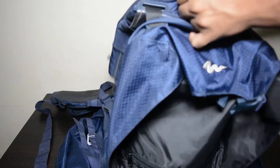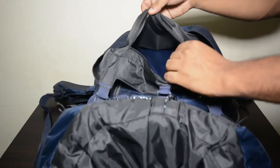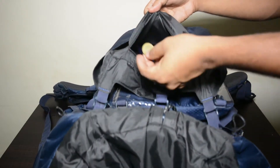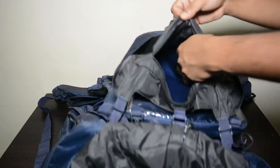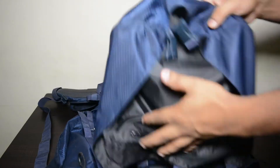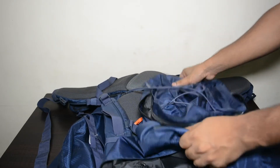The top part is mostly the 10-liter section where you can store more stuff. As you can see, there is a hidden zipper compartment as well where you can keep your money or items you don't want people to find. There is good enough space for you to keep some of that stuff in there.